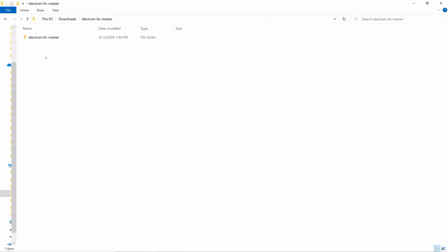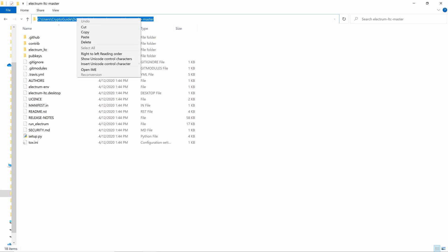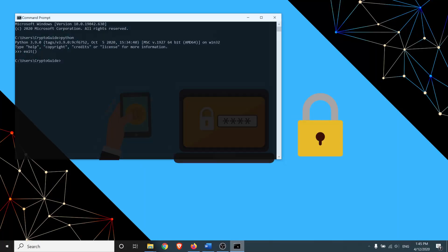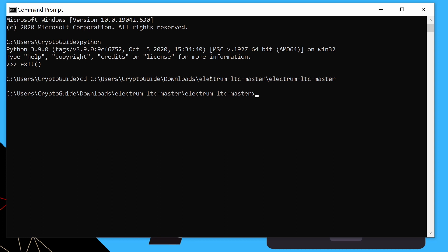Now we have our Electrum folder — just because of the way Windows does it, it's a bit deep, but that's fine. All the files for Electrum are in our downloads folder. We can navigate straight there by copying the path, going back to the command prompt, typing 'cd' followed by a space, then right-clicking to paste the path, which will take us there in one go.